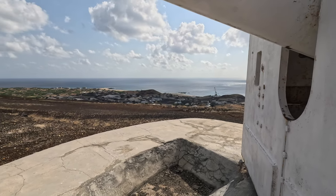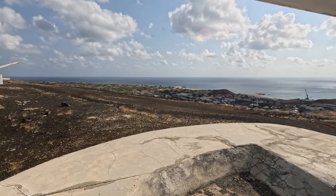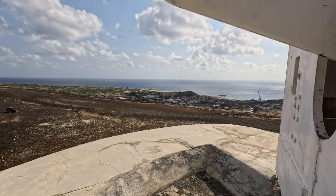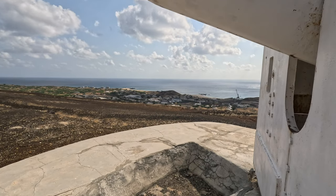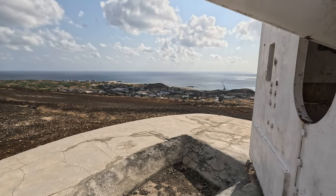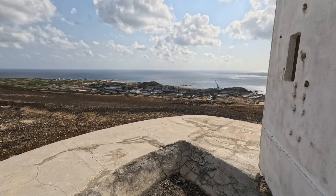Now that we've completed Fort Bedford, our next stop is right down at the bottom to Fort Hayes — the last of the Georgetown, Ascension Island forts on this tour.